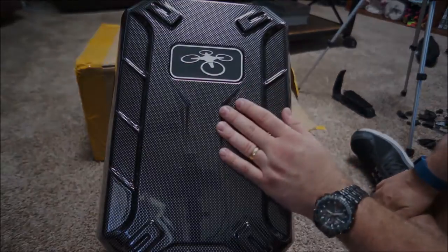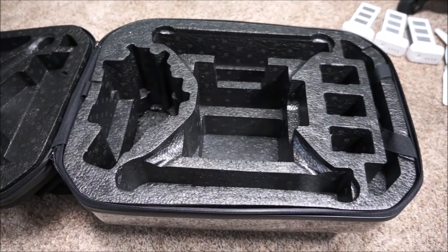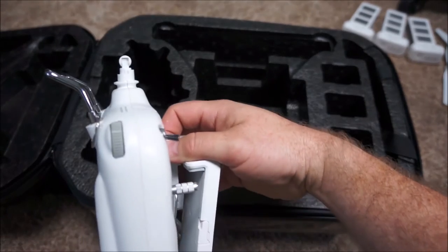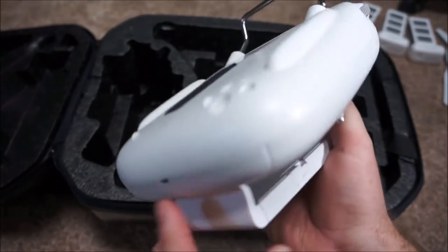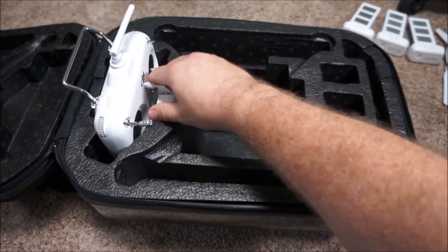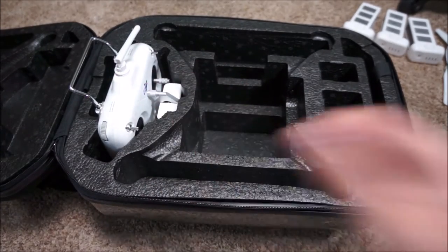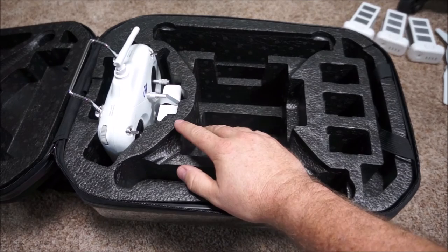Let me show you the issue. The shape of the controller area here does not fit my standard controller. This antenna is actually up higher than this bar, and what happens is when the case closes, because the bottom of the case is not cut out, the controller sits up higher than it needs to. The top presses on the antenna and bends it, and eventually that's just going to break the antenna. So I'm going to carve out the inside here to lower it down so it fits a little further down.